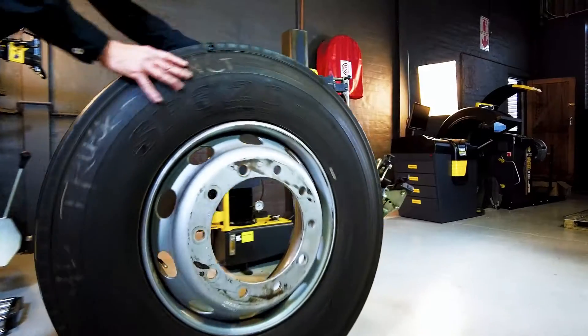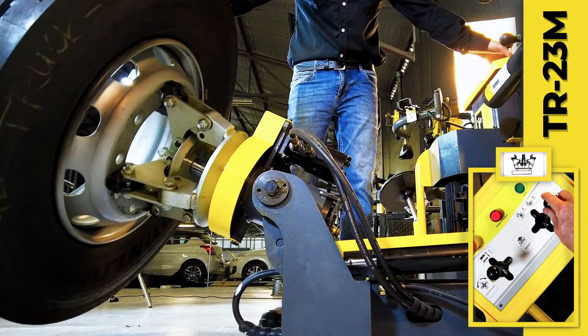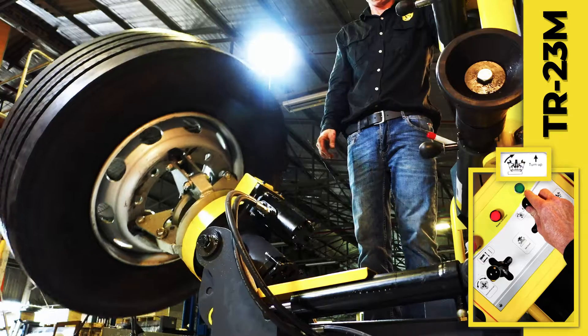Firstly, the old tire is deflated, then positioned over the jaws which are open to grip the inner rim, then elevated with the turntable.